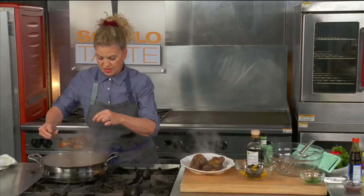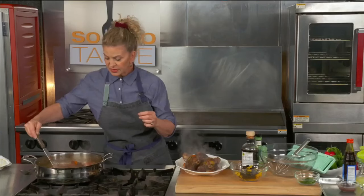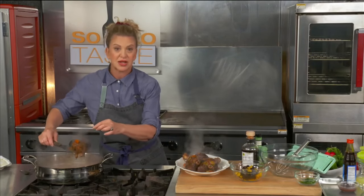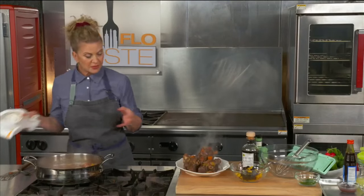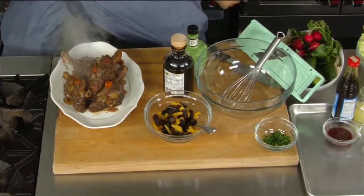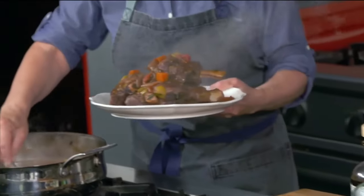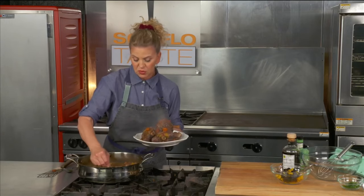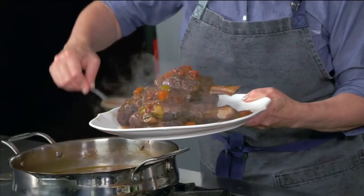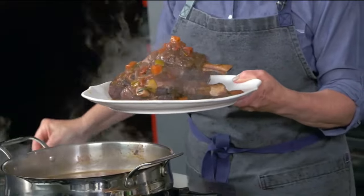Some people might want to strain out the vegetables, but I love the vegetables so I leave them in. Since Rosh Hashanah is really celebrating the sweetness of the new year, we eat some sweeter foods. Let me spoon some gorgeous gravy onto our lamb — the gravy is usually the best part. It's filled with all those beautiful spices, but not overwhelming because they're wrapped up in the herbs. I can smell the orange rind, but it's not too powerful.